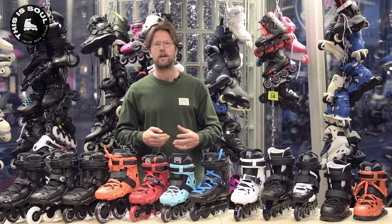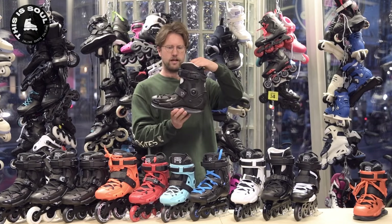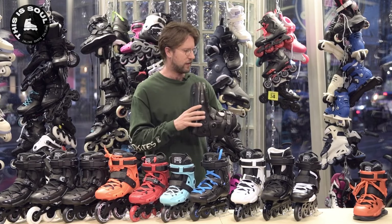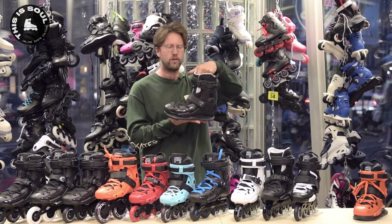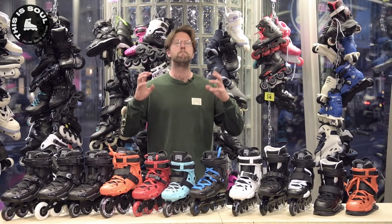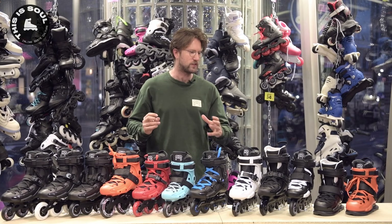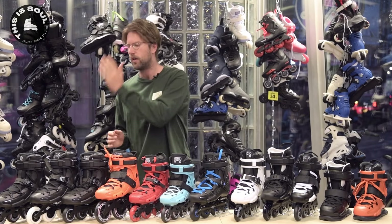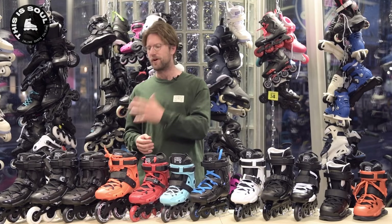Recently there's been a new addition to the FR storyline: the UFR. It's an FR skate with a sole plate and it's UFS, so it has a different frame mounting standard than all the others. More about that later. The FR models are one of our best selling models here at this skate shop, and there are so many different models that this might be one of the most helpful videos in our review series.